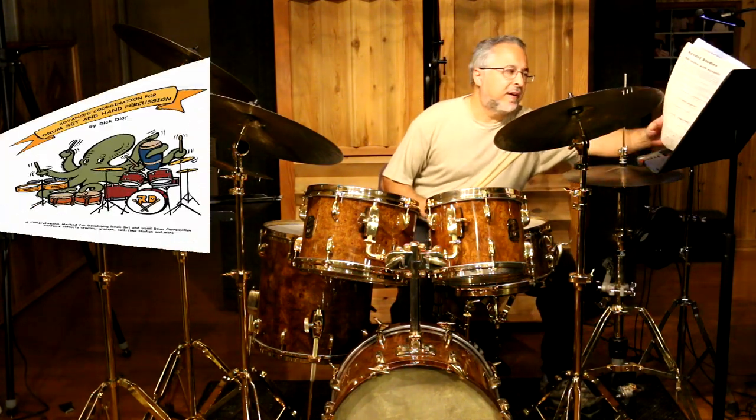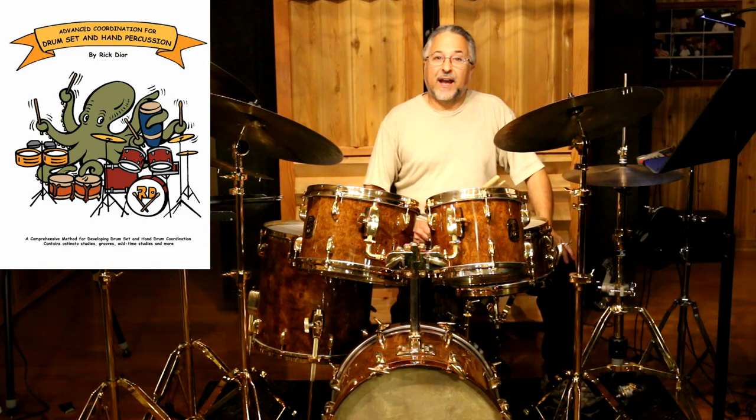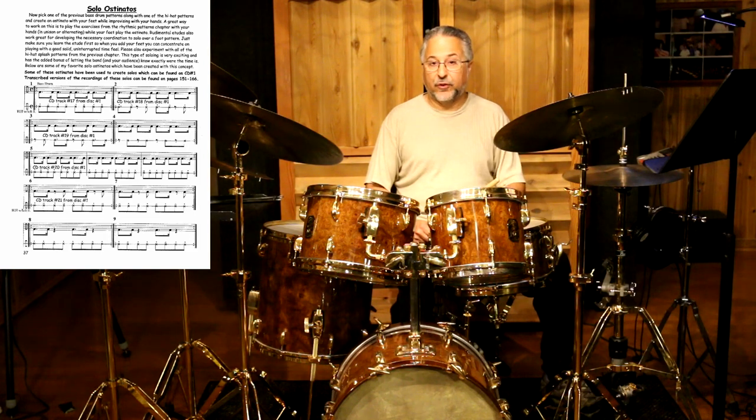So if you have my book, you need to turn to page 37. And those two pages, 37 and 38, are going to be foot ostinatos for the drum set.